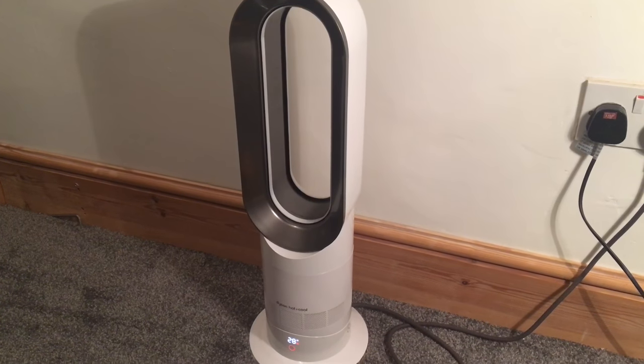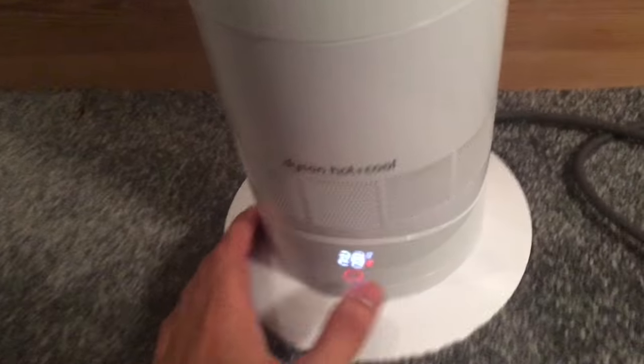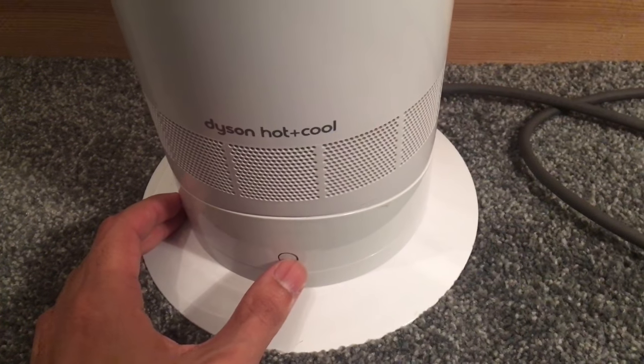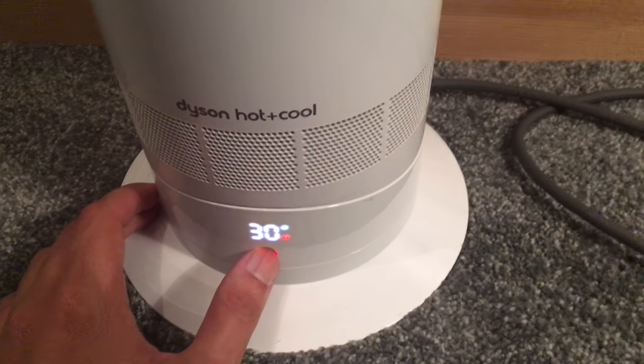This is how you use the Dyson hot and cool if you've lost the remote. If you want to turn it off, simply press the button at the front. Turn it back on. And if you want to adjust the temperature, simply press and hold that button.